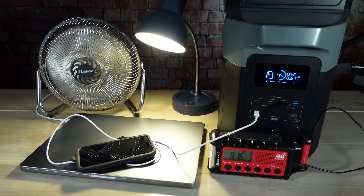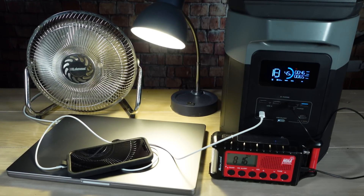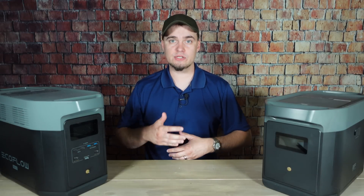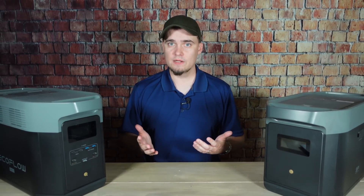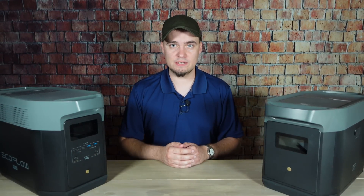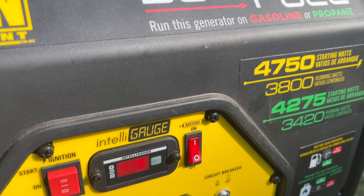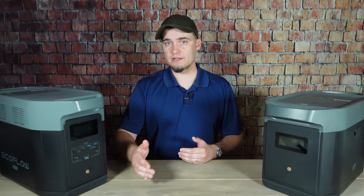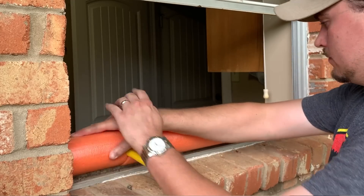Another big advantage that solar power options like the Delta II Max have over traditional gas generators is that they can be used indoors. That's very beneficial if you or a loved one uses something like a CPAP machine — all you need to do is set the power station next to your bed and plug in your device. Fuel-based generators, on the other hand, can produce carbon monoxide and a bunch of other harmful fumes, so they should be located at least 25 feet away from your home. That means you're either going to need extension cords or a transfer switch, and it also makes them more vulnerable to theft since they're usually left unattended and can draw a lot of attention because of the noise they make.